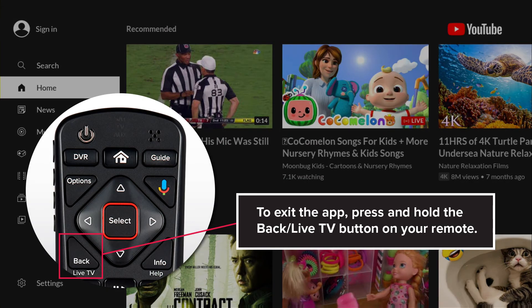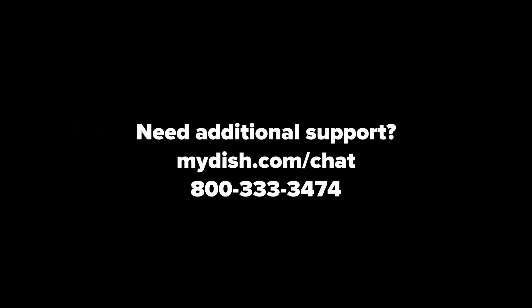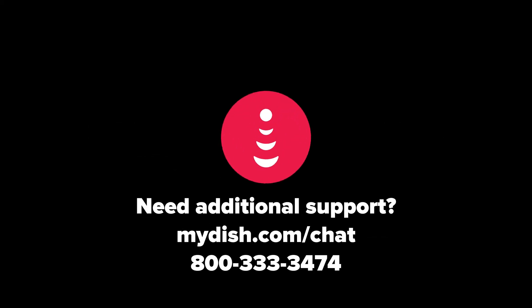To exit the app, press and hold the back slash live TV button on your remote. Need additional support? Visit mydish.com slash chat.